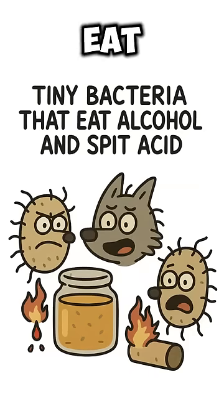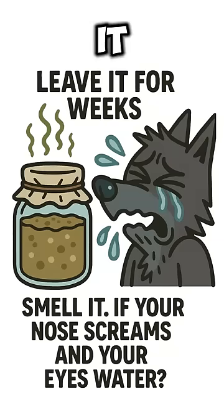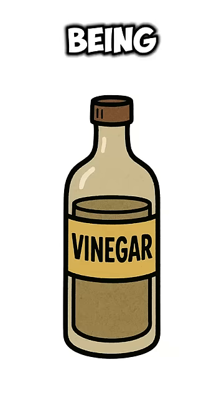Acetobacter. Tiny bacteria that eat alcohol and spit acid. Leave it for weeks. Smell it. If your nose screams and your eyes water, that's vinegar being born.